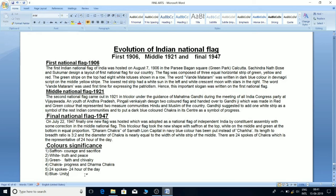The Dharma Chakra of Sarnath Lion Capital in navy blue color was placed instead of the charkha. Its length to breadth ratio is 3:2 and the diameter of the Chakra is nearly equal to the width of the white middle strip. There are 24 spokes of the Chakra, representing the 24 hours of the day. The color significance: Saffron — Courage and Sacrifice; White — Truth and Peace; Green — Faith and Chivalry; Chakra — Progress and Dharma; Blue — Unity.